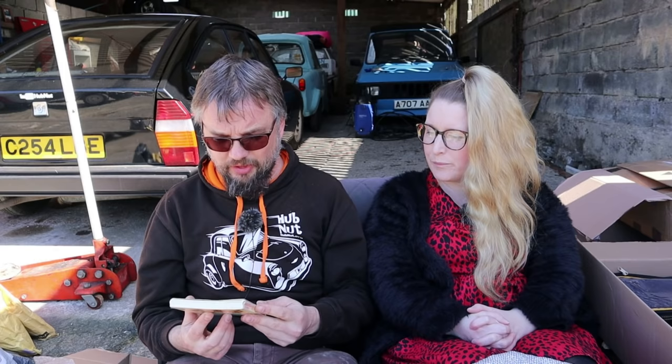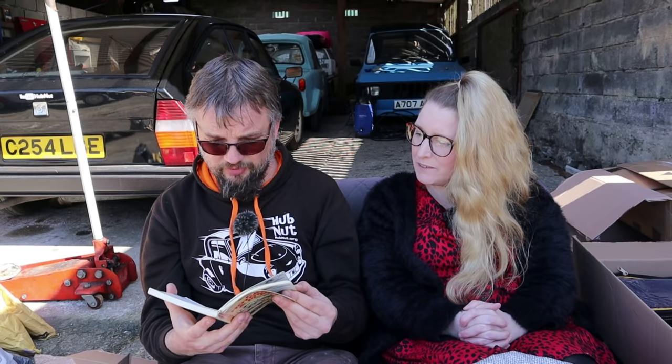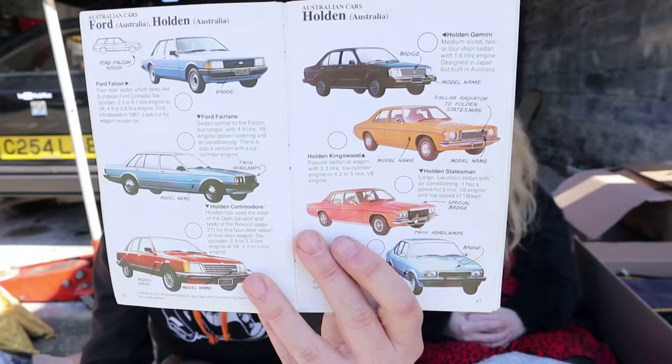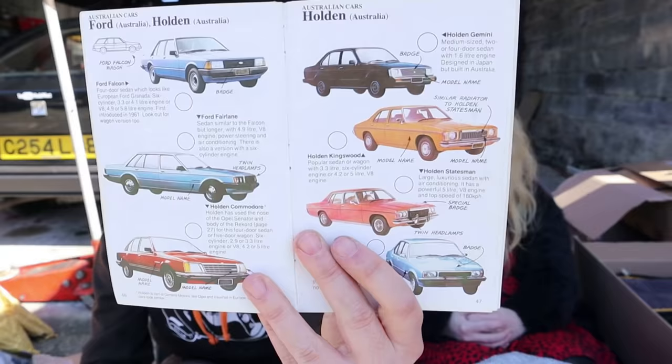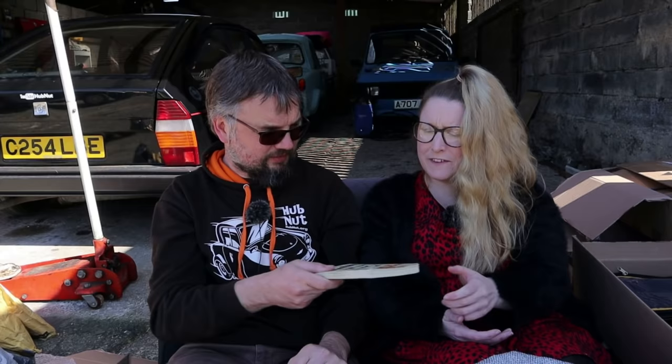We've got the Spotter's Handbook - Cars, Motorbikes and Planes. That could be useful because I'm absolutely rubbish on motorbikes. And that's an Usborne book. A Skyline 240K gets you 15 points, but I think you're more likely to see a Ferrari 308 GTB and that gives you 25 points. 25 points for a Fiat Panda! We've even got Holden in here - you wouldn't have seen many of those over here. And there's the motorbikes section. That is brilliant.